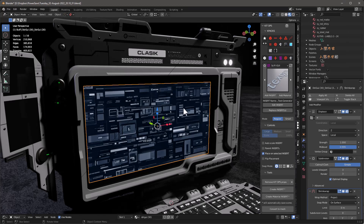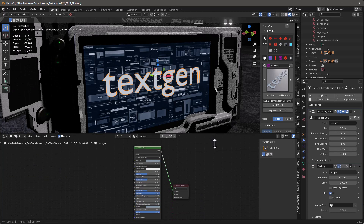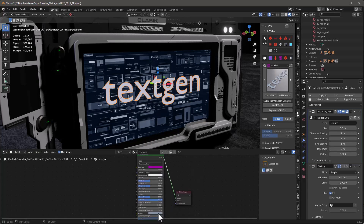Now what we want to do is add a text object on top of this display. Here's my text object. I want to apply it directly on this screen but there's an issue — I cannot apply an insert on top of another insert. There are good reasons for why we don't want to allow that. There are two ways around this: I can remove KitOps from the object I'm applying onto, or I can check this box that says 'place on selected inserts.' I'll check this box, add the insert, move it to where I want it, click, and scroll up — and we have this text gen material in the shader editor.